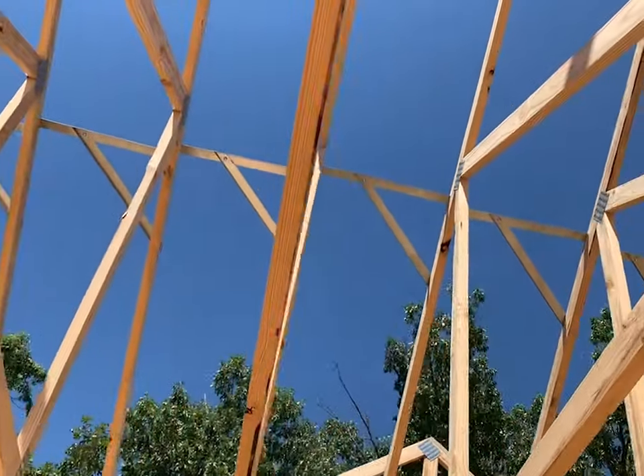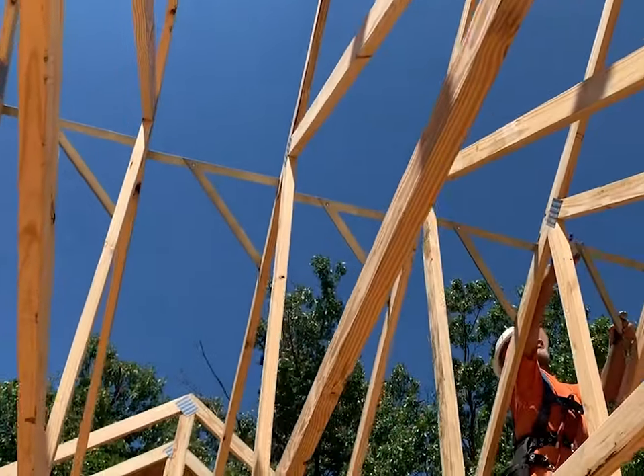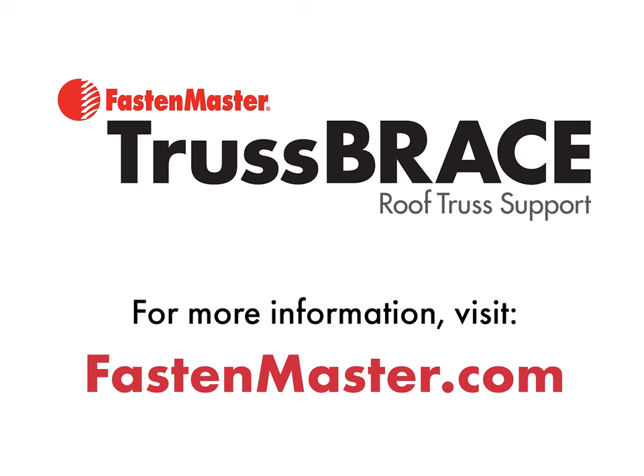So on your next job site, be sure to ask for the FastenMaster Truss Brace System — the fastest and safest way to set, space, and brace roof trusses in one easy step. For more information, visit us at FastenMaster.com.